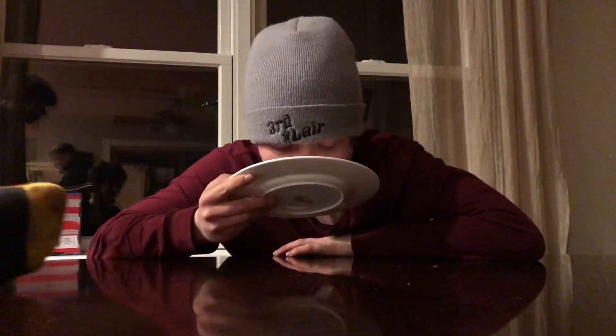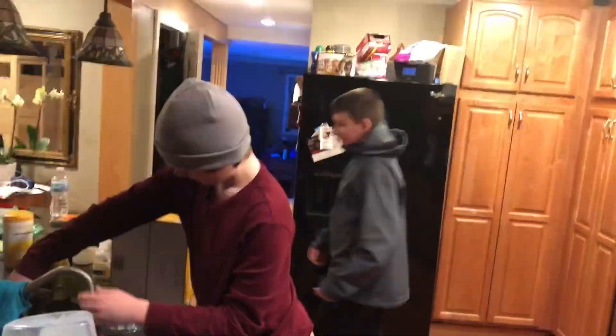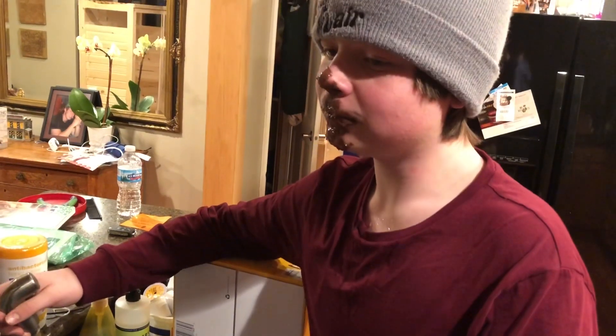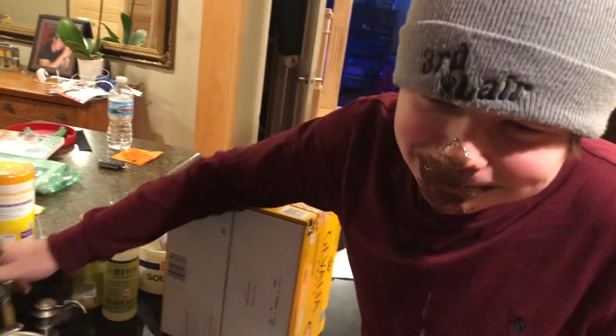Are you done? No, he's not done, he wants more. I need water, I need water, I need water! Guys, he needs water. Yeah okay, I got you. No, Karki, no. Okay. Idiot.